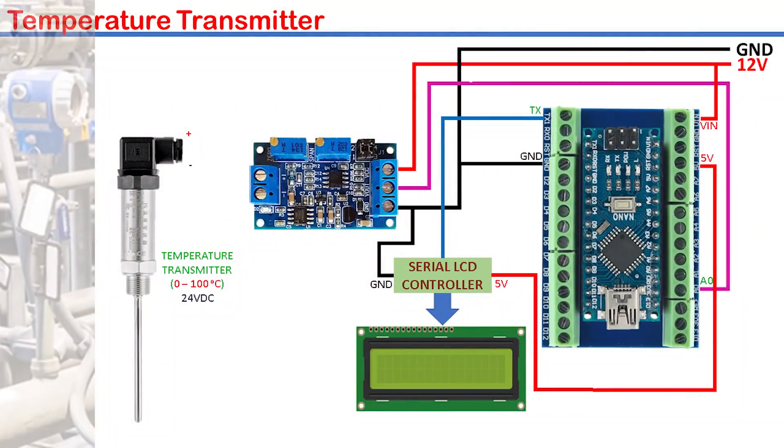This temperature transmitter ranging from 0 to 100 degrees Celsius will be connected to the input of the module. The positive power supply is connected to the positive terminal of the temperature transmitter. The negative terminal of the transmitter is then connected to the module input positive terminal. The module input negative terminal is finally connected to the negative power supply. This is what is called the 4 to 20 mA current loop.